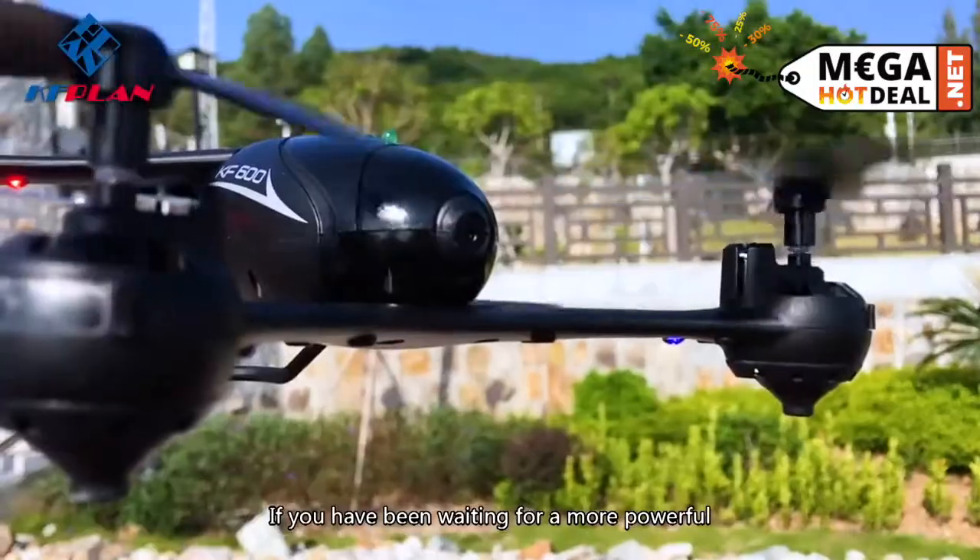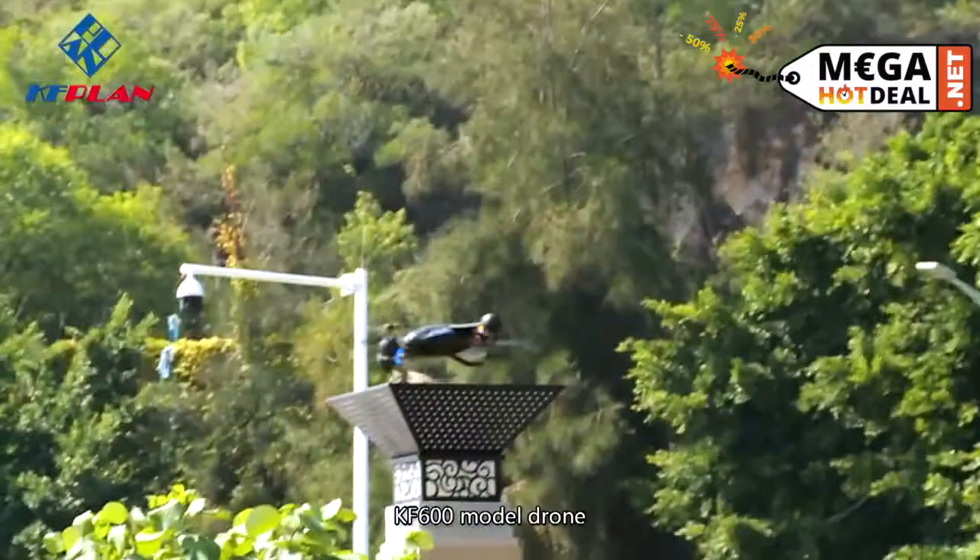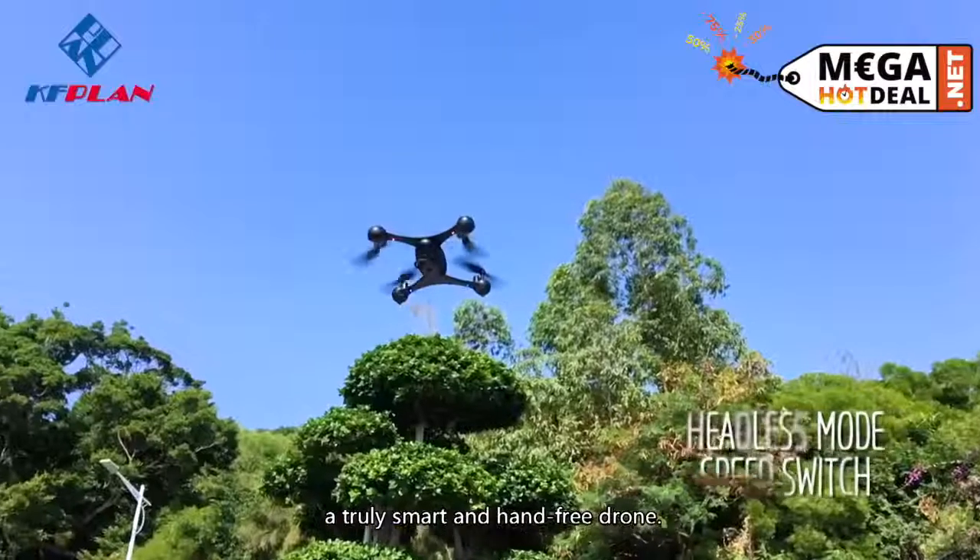If you have been waiting for a more powerful and stable drone, then this is it. The KF600 model drone — a trusty, smart, and hands-free drone.